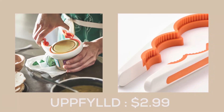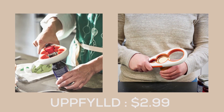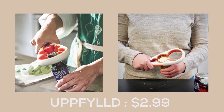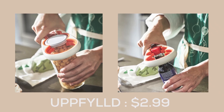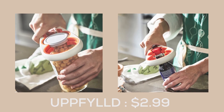The Uppfyll jar opener from IKEA is a must-have kitchen tool that makes opening jars and bottles effortless. With its sturdy design, it can handle even the most stubborn lids that may pose a challenge for even the strongest individuals. This user-friendly opener ensures that you can easily access the contents of any jar or bottle without any hassle.